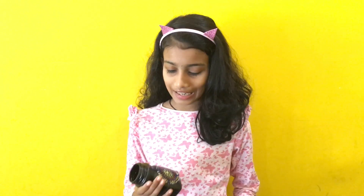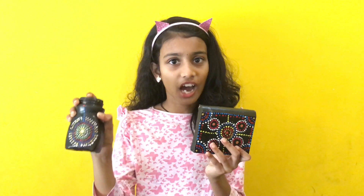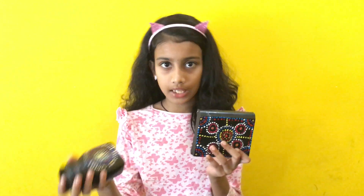Hi friends, welcome to Vismaya. My name is Vismaya. We have a reusable idea with this bottle art. This is a plastic jar — this is all I need to use.